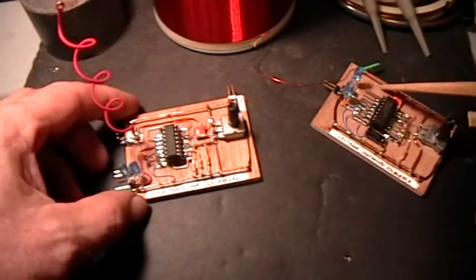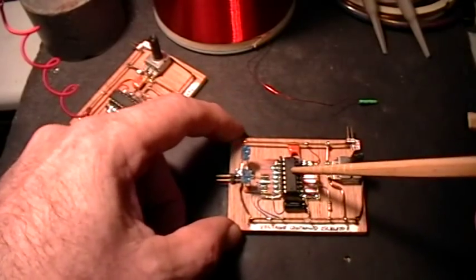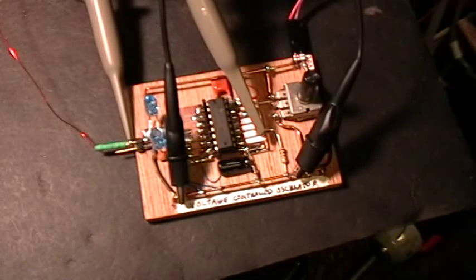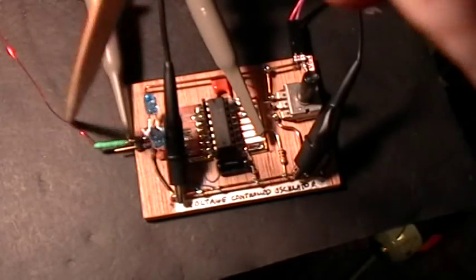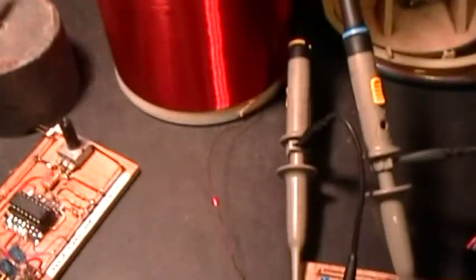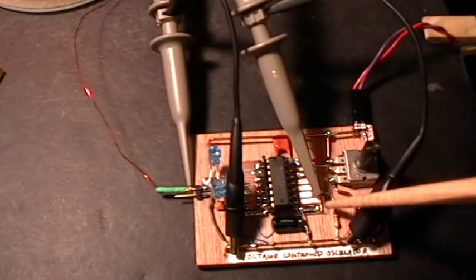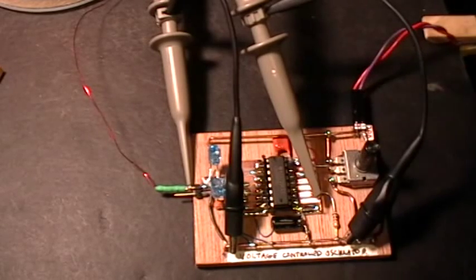I'm going to demonstrate the voltage-controlled oscillator first, so stand by while I hook it up. Now I have the voltage-controlled oscillator circuit connected. I have the channel 1 scope probe connected to the output where the coil is connected — just one end of the coil — and the channel 2 scope probe connected to the pin 9 voltage input to the VCO, with 12 volts coming from a little regulated power supply.